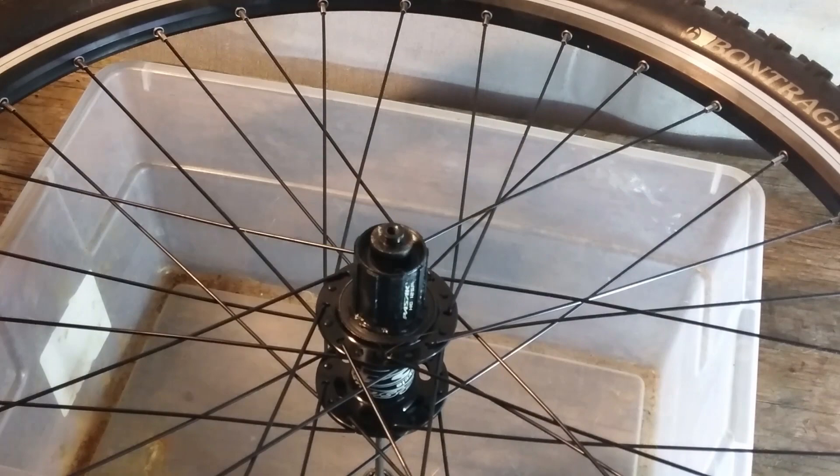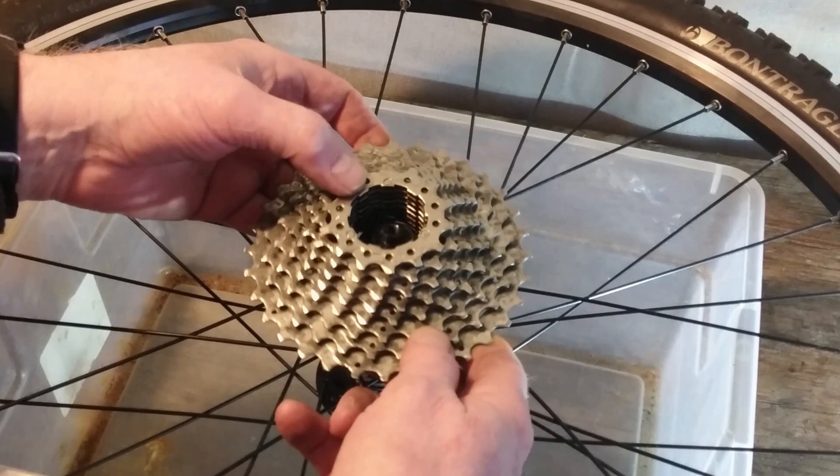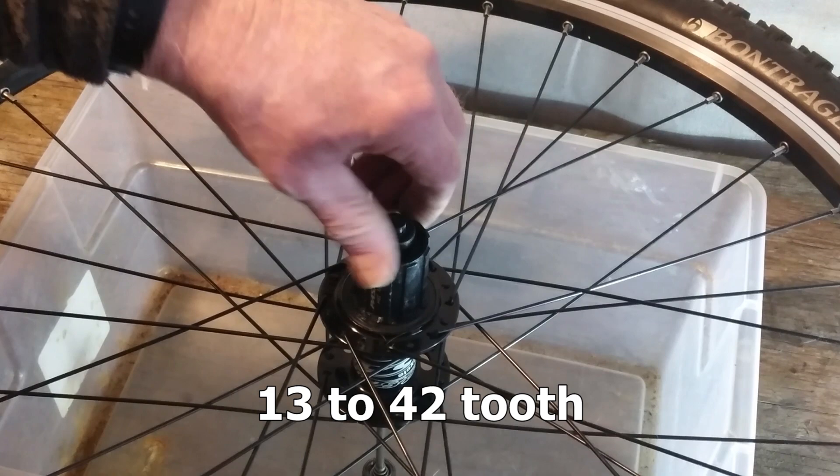Now the thing is, I went from — I think — 11 to 42 tooth on the 9-speed to 12 to 34 on the 10-speed.